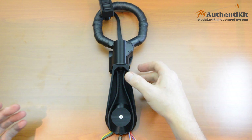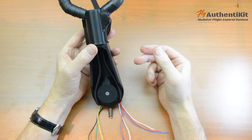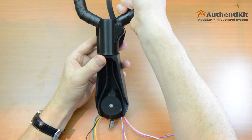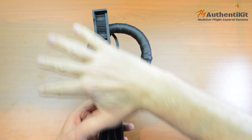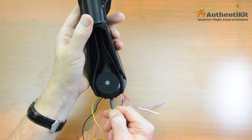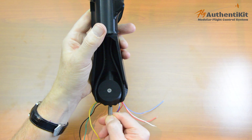Welcome back, thanks for joining me again. This is the second video in my series of four which explain how to build a Spitfire Mark 9 flight stick with spade grip. Last time we had just completed the spade unit, and now we're adding this angle bracket — the spring at the bottom gives us the rotational resistance. So let's get started.